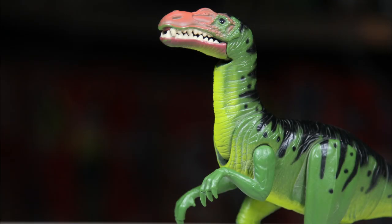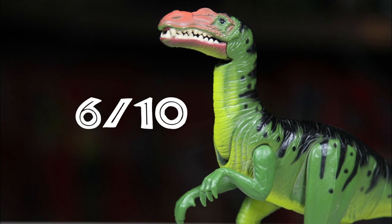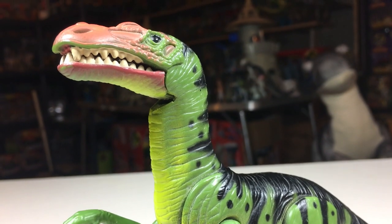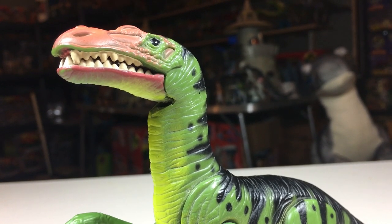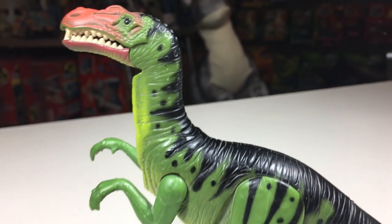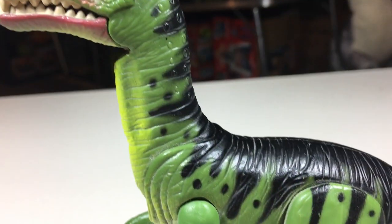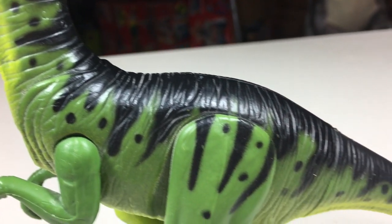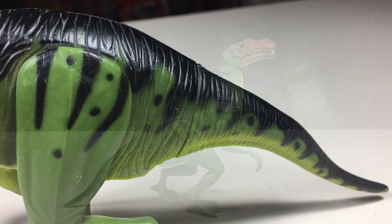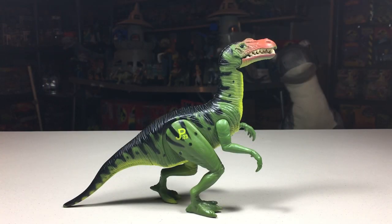For a rating out of 10, I give this one a 6. It has a decent paint job, but the sculpt itself and articulation leave a lot to be desired. Unless you are trying to complete the Series 2 line, I would recommend looking at the newer Mattel Baryonyx figures over this one — they are both way cheaper and better representations of the actual dinosaur. The cartooniness does give off some charm, but the rarity makes this one hard to recommend. It might not be worth the time or money. And that does it for the Series 2 Electronic Baryonyx. If you like this video, feel free to subscribe. Thanks for watching and see you next time.